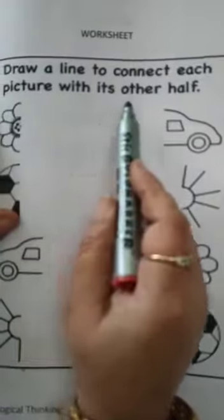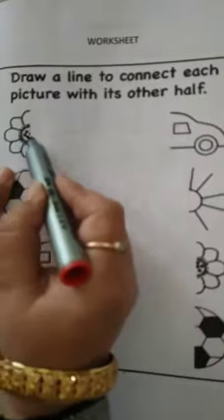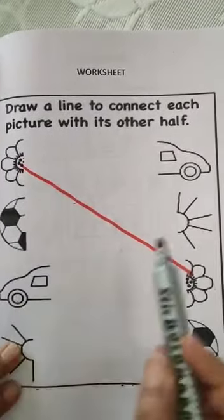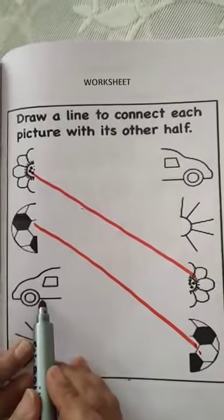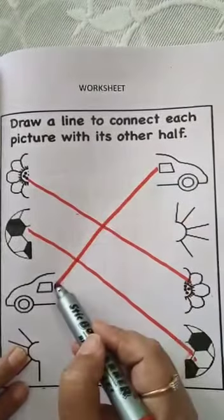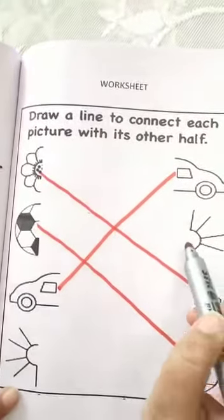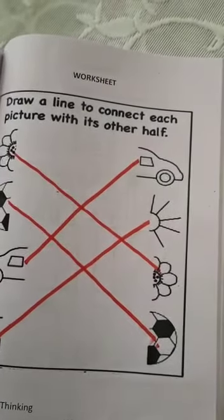Do this at page number 120. Now we will do the next worksheet at page number 125. Draw a line to connect each picture with its other half. See, this is a half flower — find its other half. Match the half ball with its other half. This is the back side of a car — find the front side and match it. This is a half sun — find its other half and match. This worksheet is on page number 125. You will do these two worksheets and send them to ma'am.